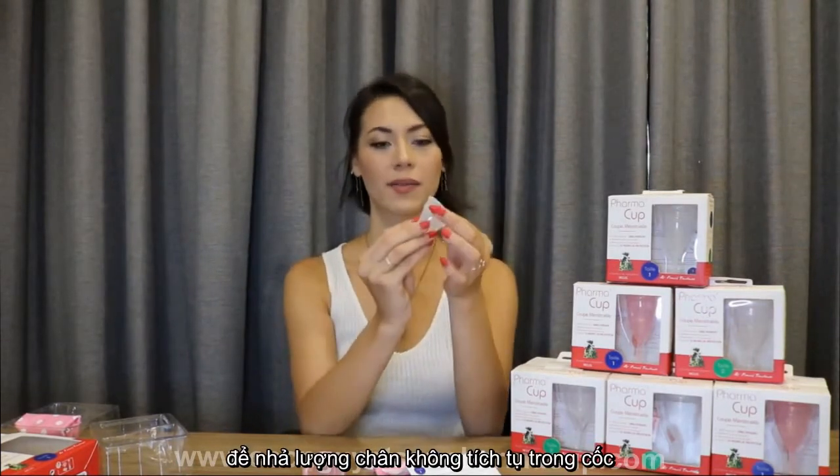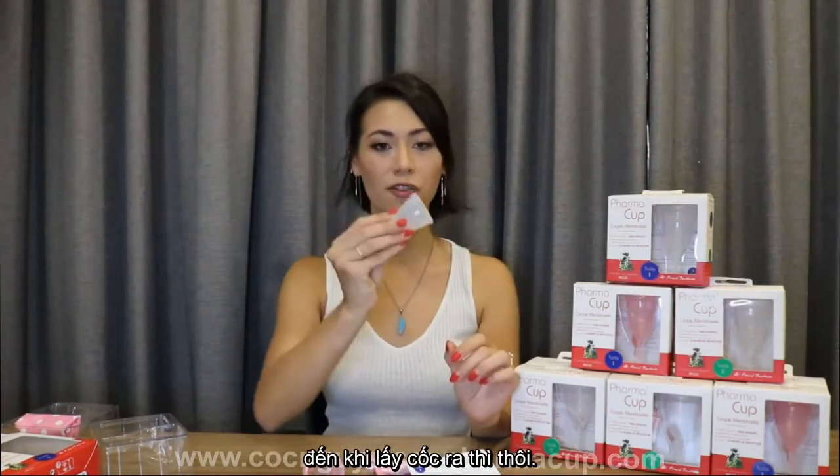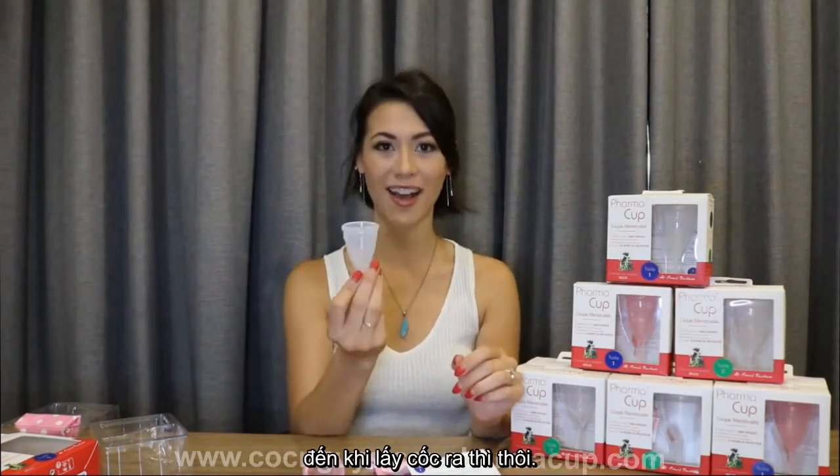All you need to do is push on the base of the cup just a little bit. This will help release the vacuum seal the cup has made. Once the seal is released, you can wiggle the cup back and forth until it is out.